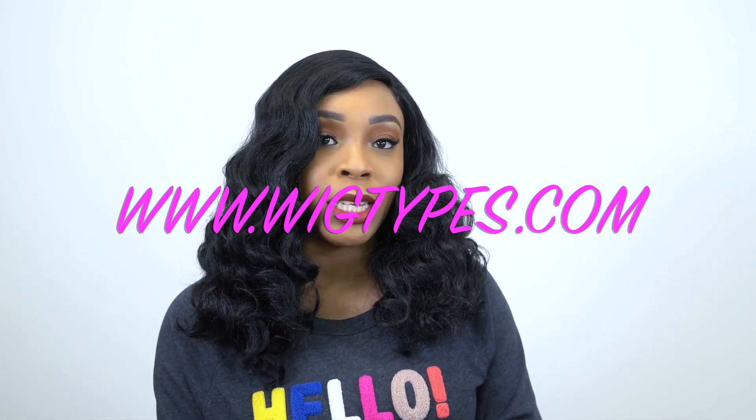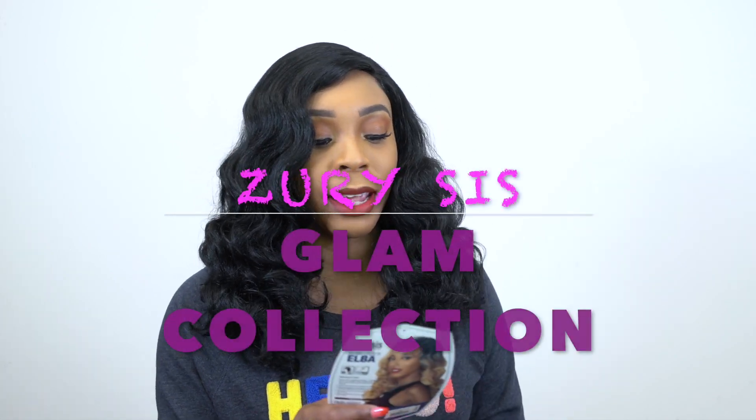Hey guys, I'm back with another review. This one is a requested review and it's by Zurisys. Again, this is one of their glam, luxurious and glamorous collection. This one is called Glam Lace H. Elba.